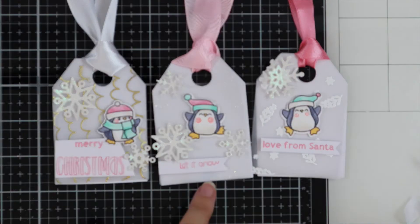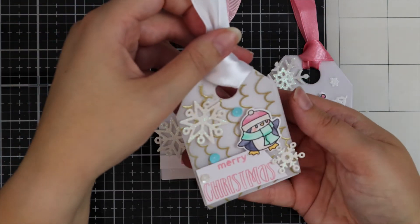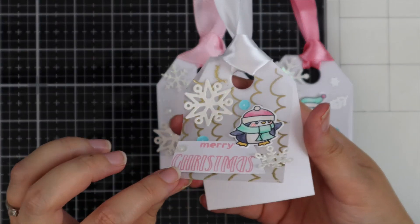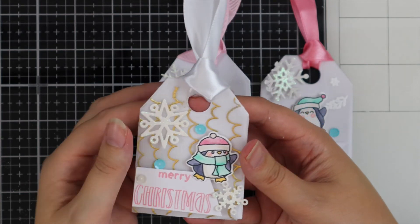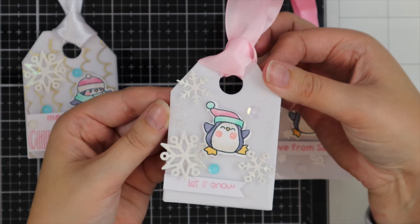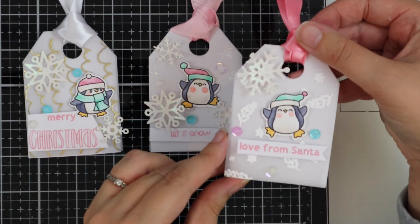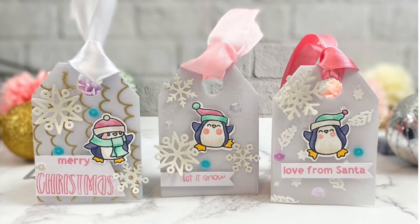For an extra bit of sparkle I'm going to add some sequins. Here you can see the completed tags — you can move the vellum piece to write your sentiment and you can see all the pretty embossing too. I hope you give embossing on vellum a try if you haven't tried it before. Thank you so much for watching — I hope you found it helpful. Take care, see you soon.